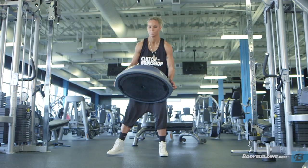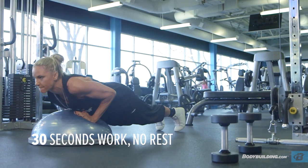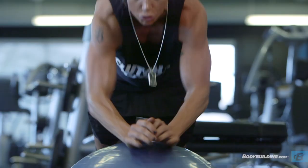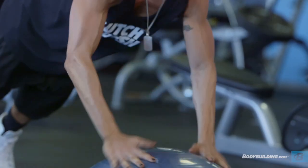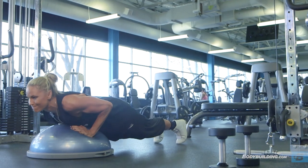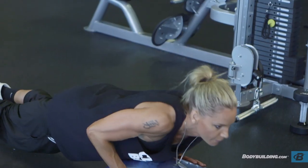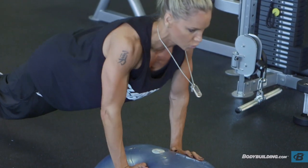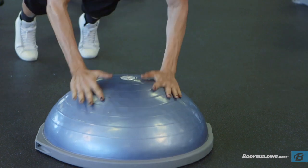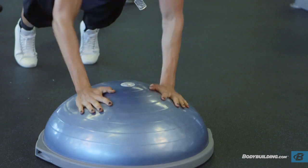The Bosu plank push-up is a great exercise for defining the triceps without spending hours on tricep extensions. It's also an explosive exercise, which I love for upper body because anything explosive is going to work fast twitch, and fast twitch builds muscle and engages the tissue responsible for muscle definition. Be very aware of your spine alignment — your back should be completely flat. If this exercise is too hard to perform in an explosive manner, simply walk your hands up the ball until you're strong enough to do it explosively.